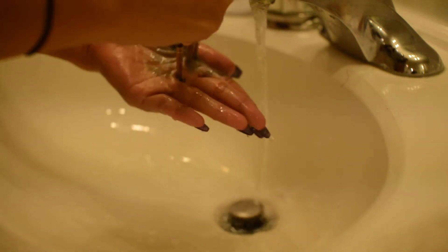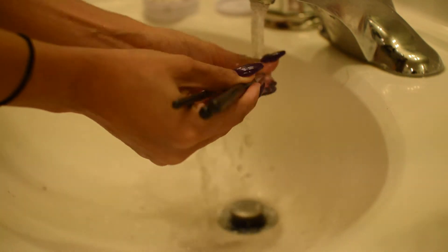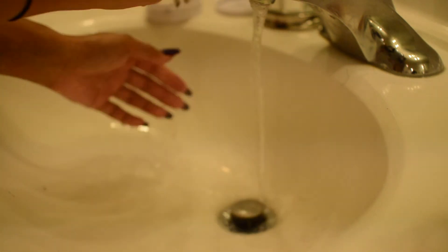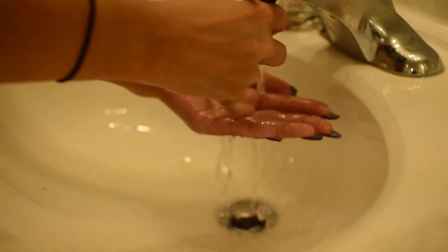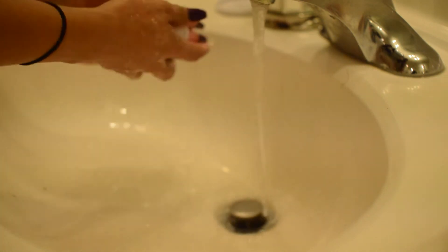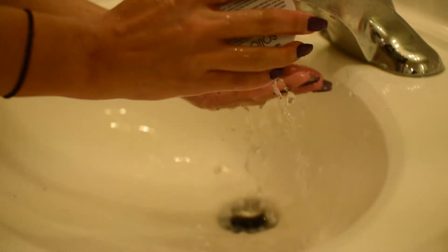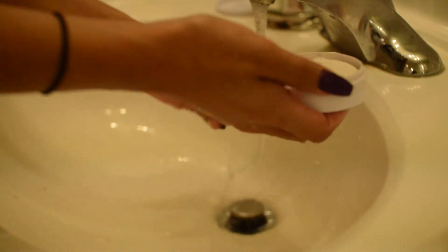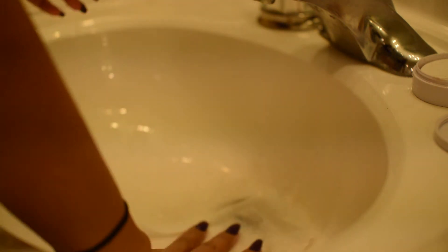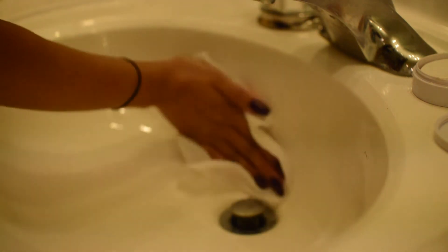I'm just laying these on some paper towel to dry. Then I give the bowl a quick rinse and leave it open so it dries out a bit. After I'm all done, I take a disinfecting wipe and clean out the bowl because it gets all yucky with makeup residue.